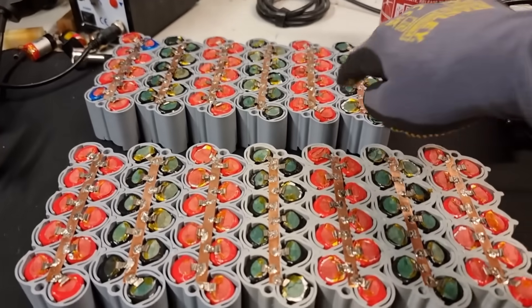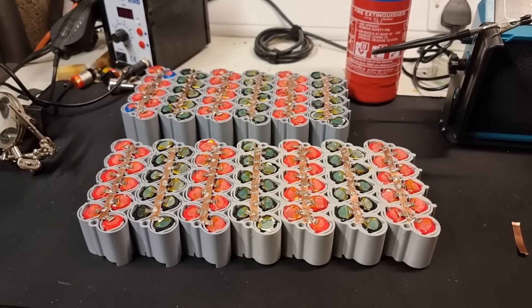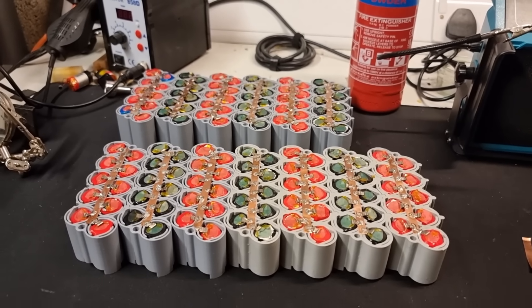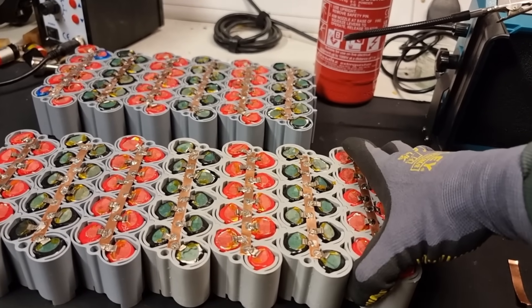I'll do the same thing for this lot, plonk it on top, and we should have our 48-volt battery — and it's also pretty high capacity because we've got so many cells in parallel for each group.